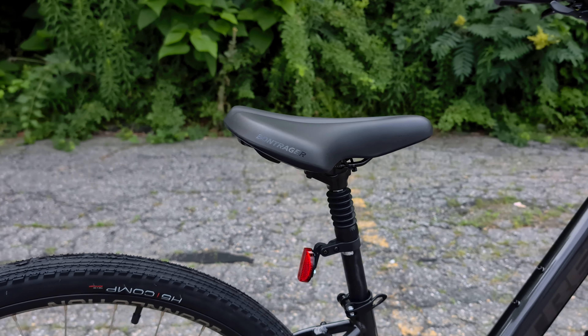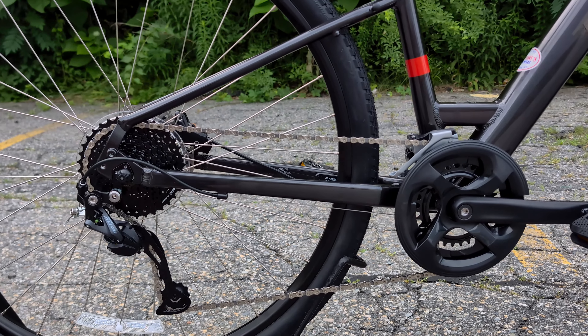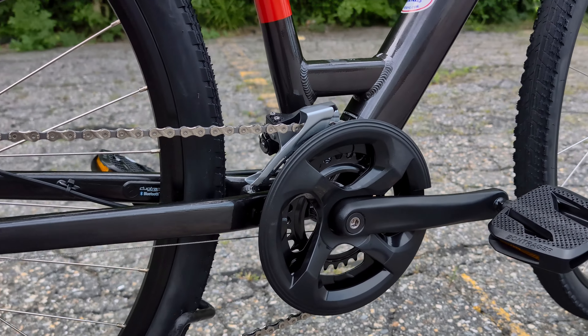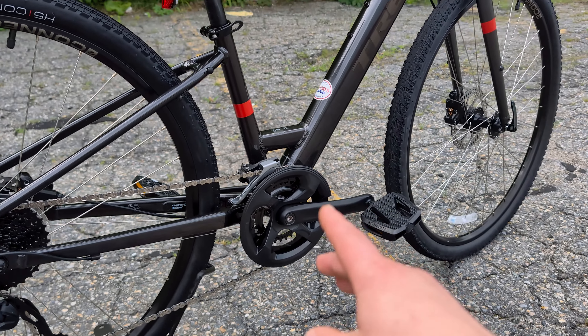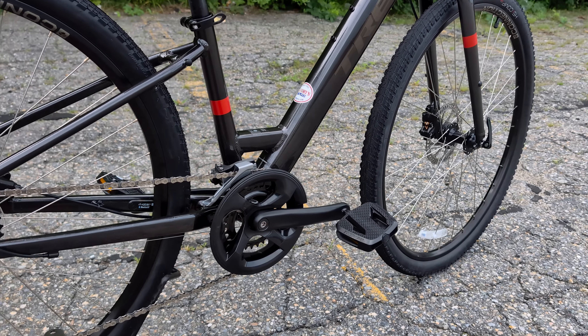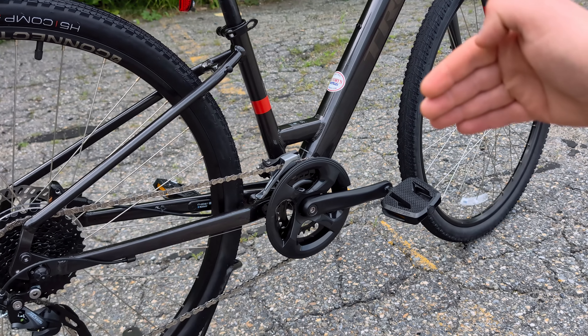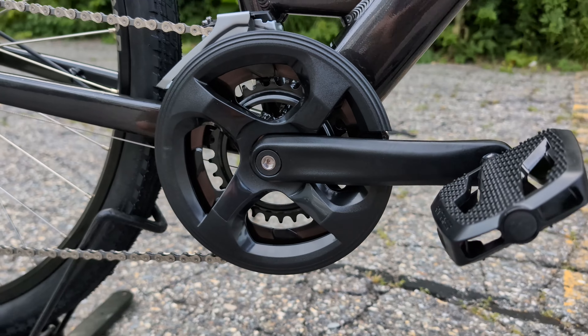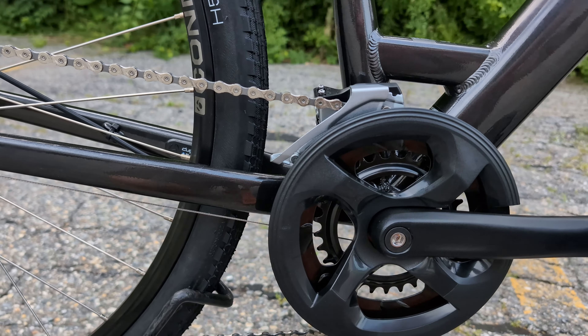Out back, we're getting a Shimano drivetrain. This drivetrain operates two gears up front, which means one less ring up front — they essentially average out the smallest and largest ring of a triple into two speeds. You get basically the same range, but a little less shifting and a little less fussiness.